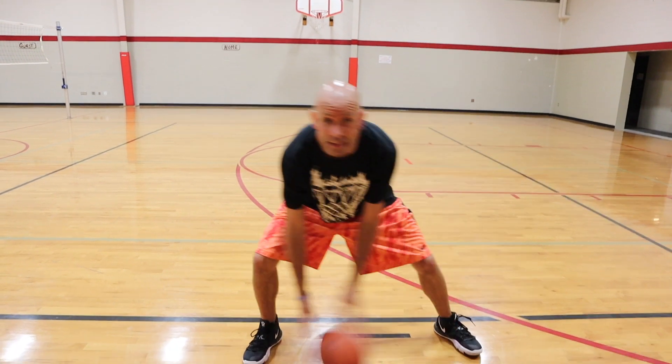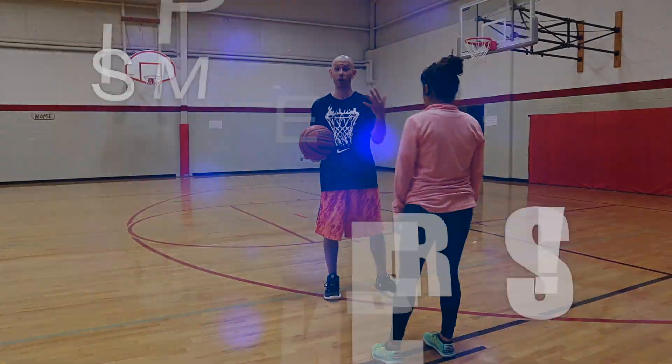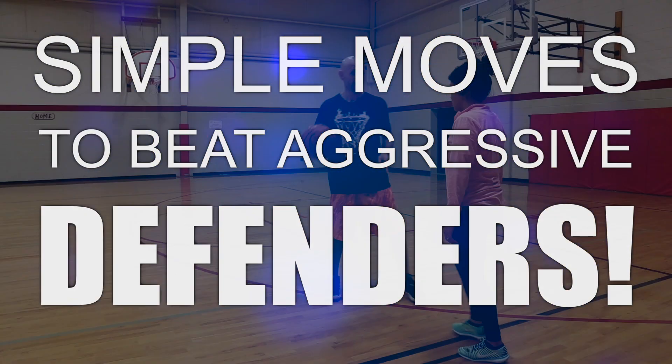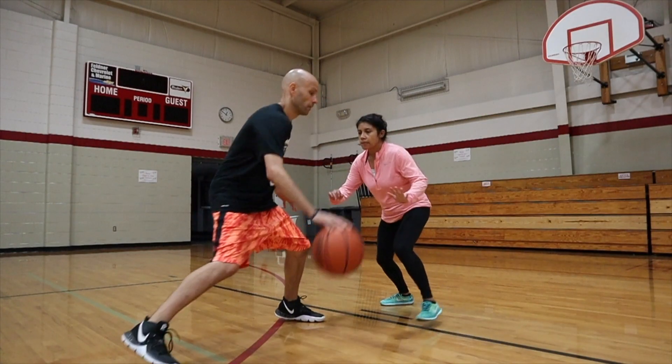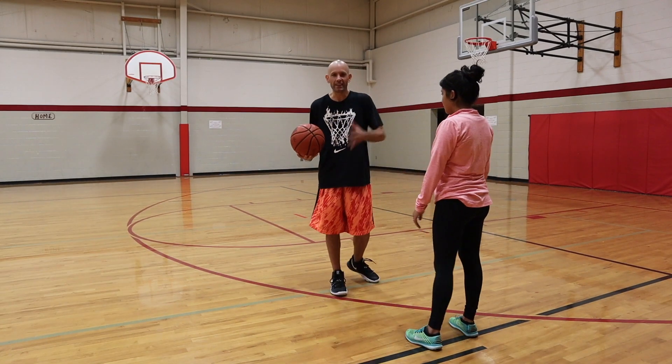I'm going to show you some simple moves to beat defenders that aggressively go for the basketball. We've all dealt with these pesky defenders that like to come for the basketball. She's going to reach in and try to swat at that basketball and try to always steal it. They're annoying — we don't like that.